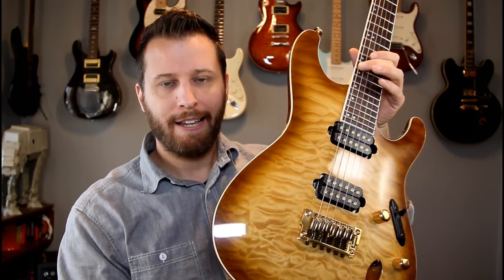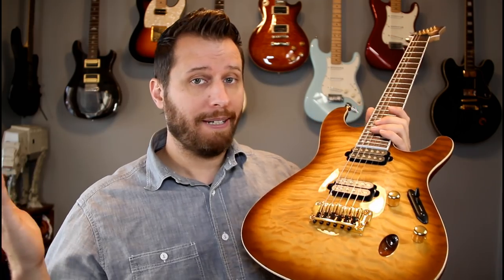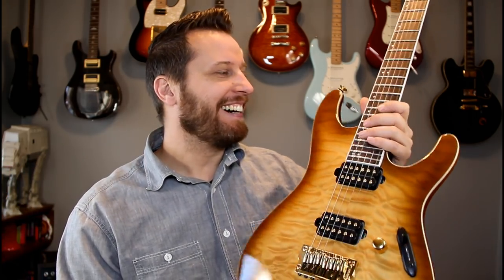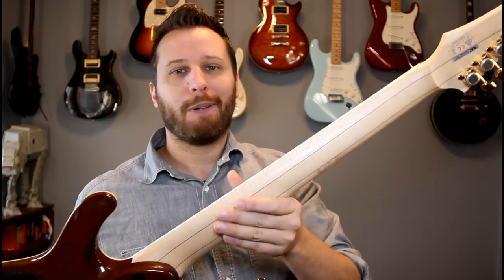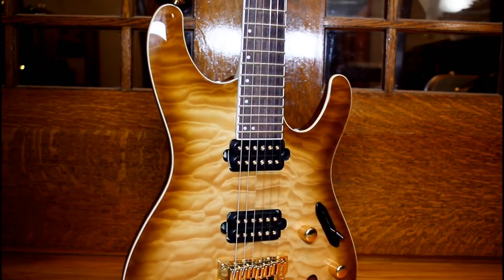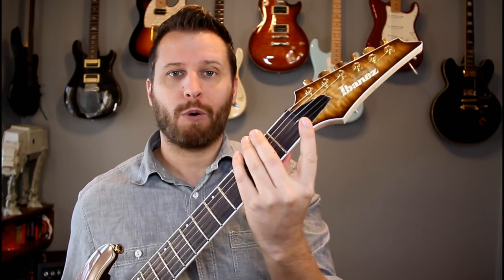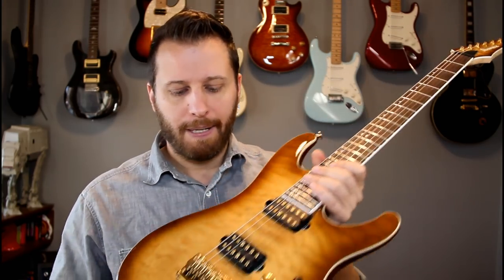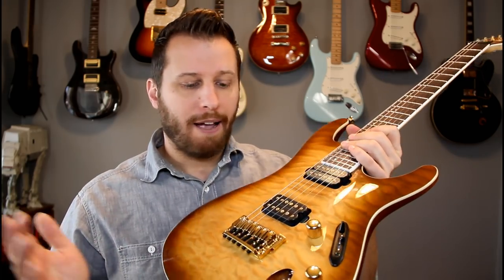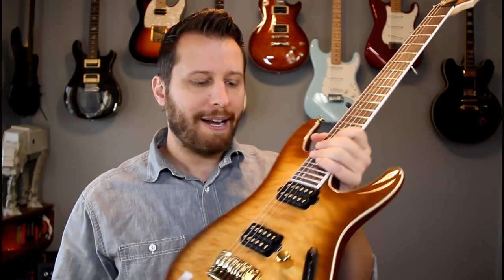My favorite guitar number four is this Ibanez Prestige — this is the S-Series. I've had this one for a few months now and the honeymoon is over. Happily, I can say I'm still in love. It's supremely playable, just like that PRS. It makes you play fast, makes you play differently, makes you want to pull off runs that you maybe wouldn't want to play on a different style guitar. It's got locking tuners, no locking nut, which is great for quickly changing tuning, because it's got the fixed bridge. Really balanced — no neck droop or anything like that.